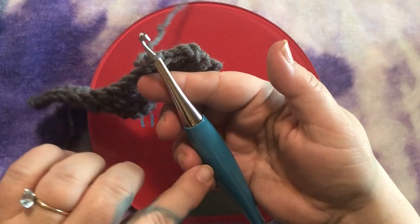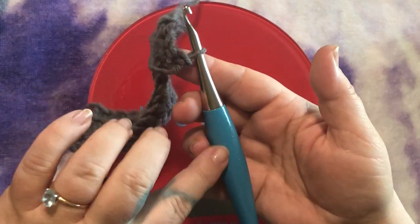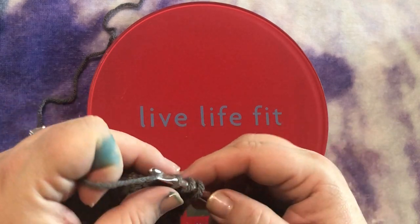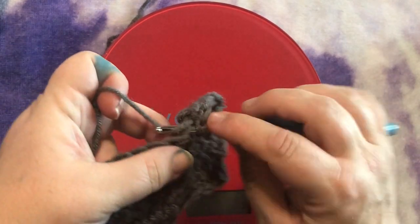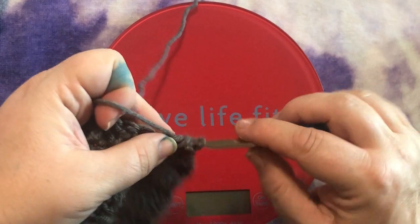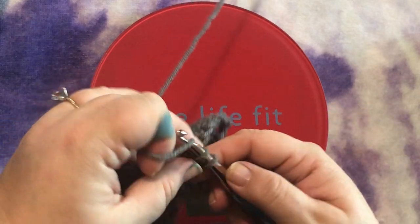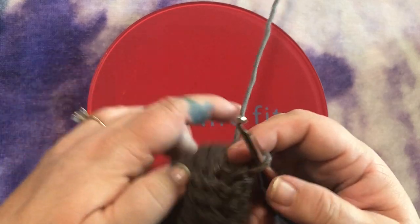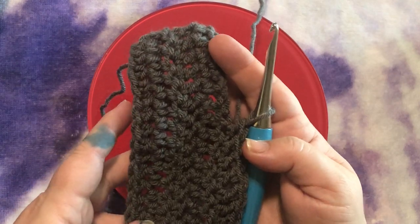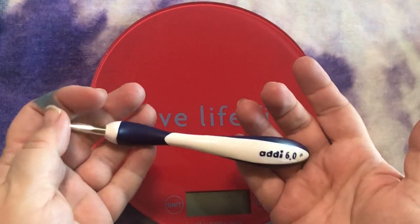I know there are many Furls fans out there and I do like my Furls Streamline — I just cannot stand the Odyssey. It's just way too heavy for how I hold my hook. Maybe someone who holds pencil style would love it, though I've heard knife-style holders love it too. We all hold our hooks slightly differently. I do all my turning with these two fingers, and it left them horribly numb. I hurt my wrist a tiny bit, but mostly it was the numbness that was debilitating — really for a few days. It does flow through the stitches beautifully and slides through them very evenly. If it didn't cause me such terrible pain, I would love this hook.